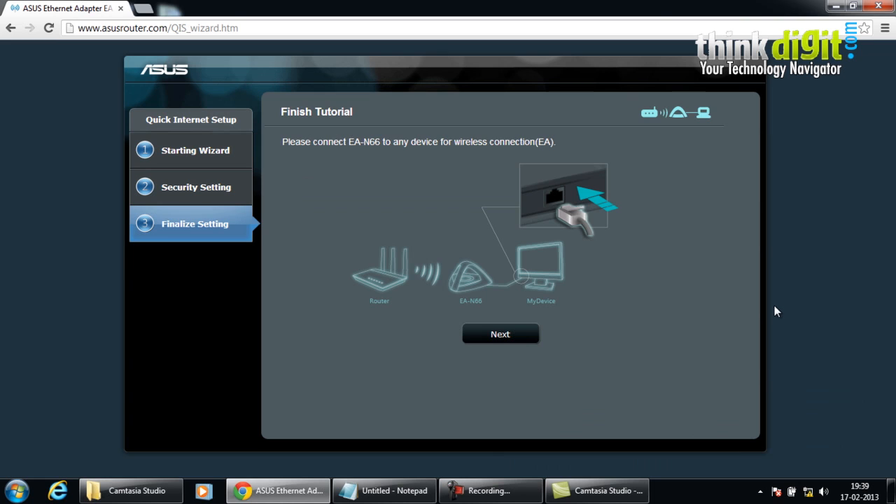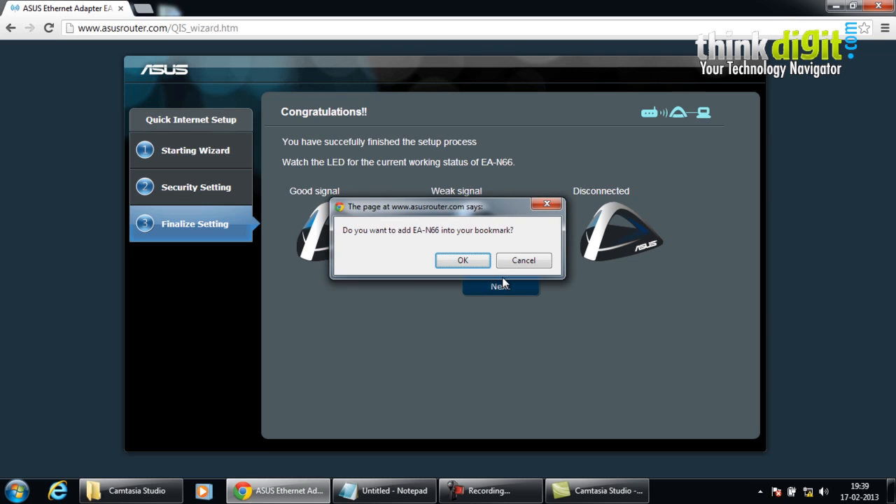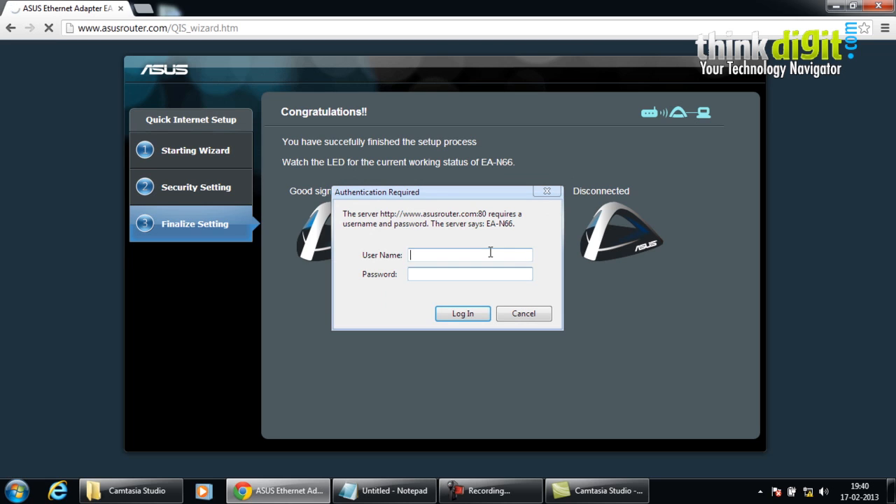When setup finishes, it tells us that we need to connect the EAN66 to any device for wireless connection. You can connect it to another device such as a cell phone or tablet and configure it. It also shows what the LED signal indicates: when there is a good signal the light is continuous, when there is a weak signal the light blinks, and when it gets disconnected the LED indicator is off. It also gives us the option to add the EAN66 to our bookmarks.